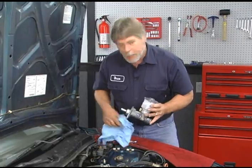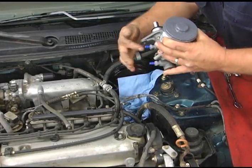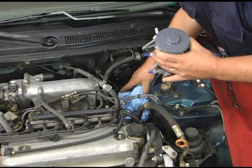The replacement master cylinder is ready to be installed. I want to put some rags in here. I've got both fittings capped off right now, but when I take the caps off and put the lines on, we're going to lose some fluid.